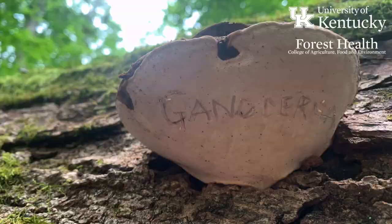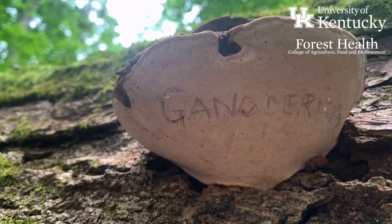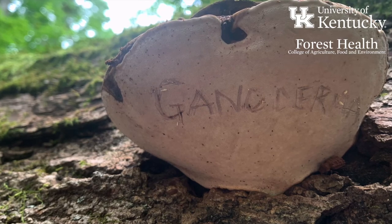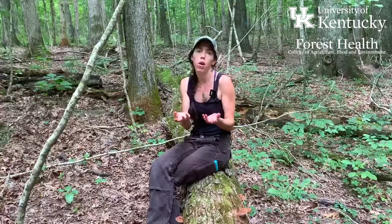They're called artist conch fungi because when you bruise them or mark them with any kind of implement — a pocket knife, a twig, or your fingers — they very readily bruise and show a distinctive darker color underneath. So people will often use these fungi to create really beautiful, almost scrimshaw-style depictions and drawings on the fruiting bodies.